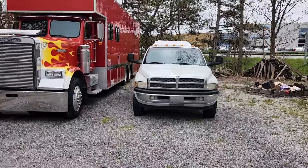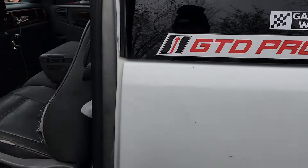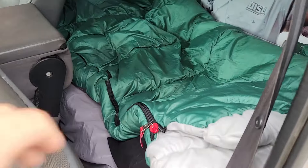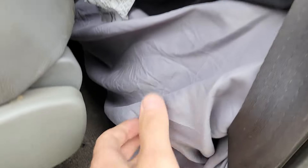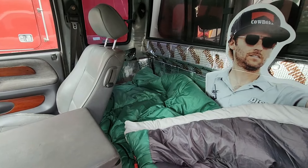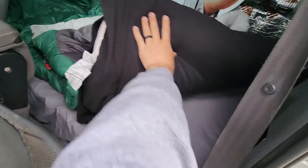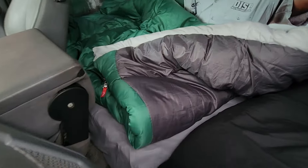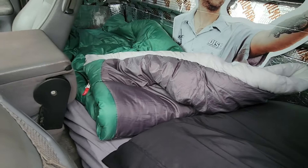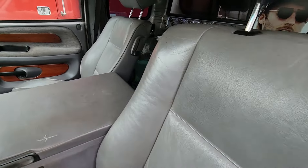I totally whiffed on finishing up the filming for this sleeper mod on the back of the second gen, but got it all squared up. You can see the mattress and the wood frame under there. I can fully stretch out in this thing — the mattress sits nicely on the wood, it's all level. Honestly not much less room, if any, than the third gen.